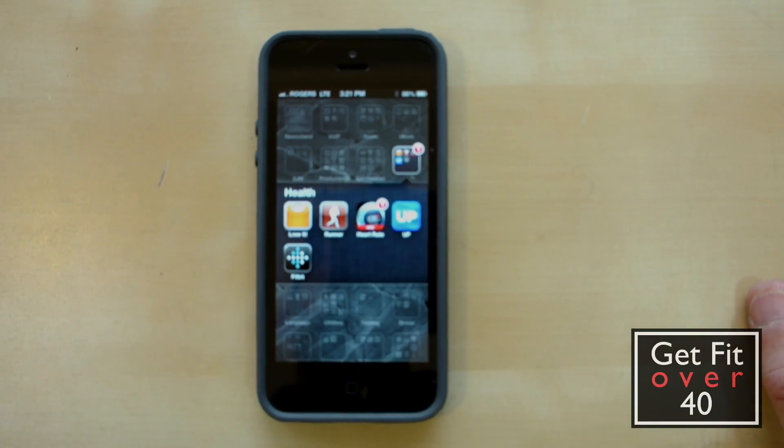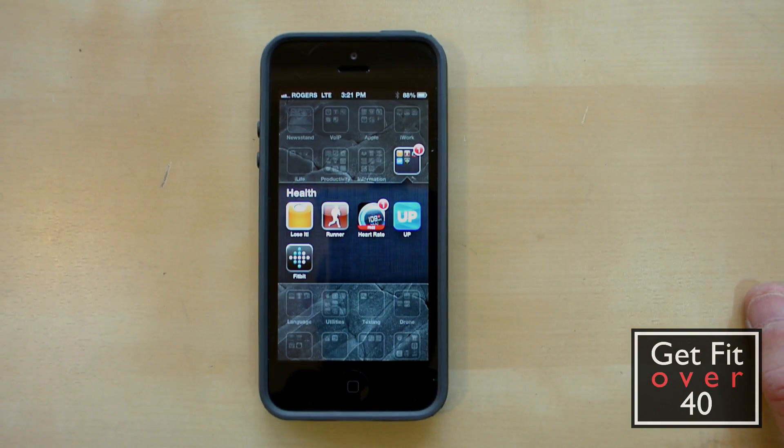I hope you've enjoyed this quick review of the Jawbone Up. Take a look at one of those if you're interested in monitoring how your progress is going and how much energy you're actually burning throughout the day. Thanks for watching a GetFitOver40 video — until next time, take care.